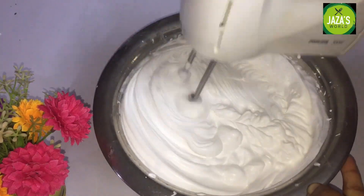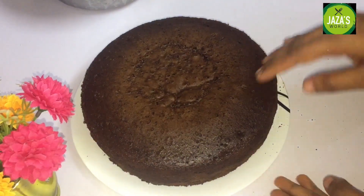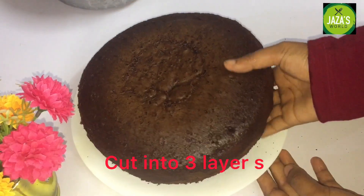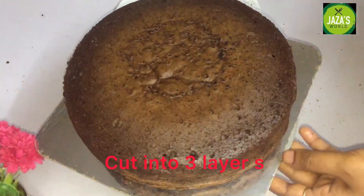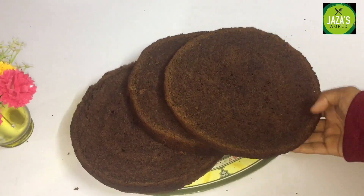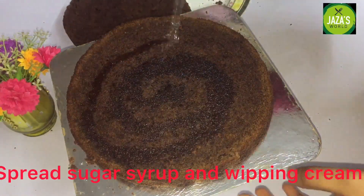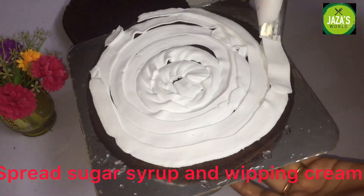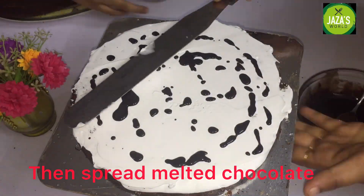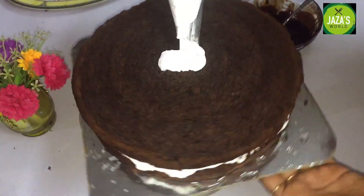Let me set the cake. I am going to put a layer on the sponge cake. Put the cake on the top and put the sugar syrup on the top of the cake. I will put the whipping cream on top, then the chocolate ganache. I will spread it with the spatula, then put the second layer and the third layer on top.